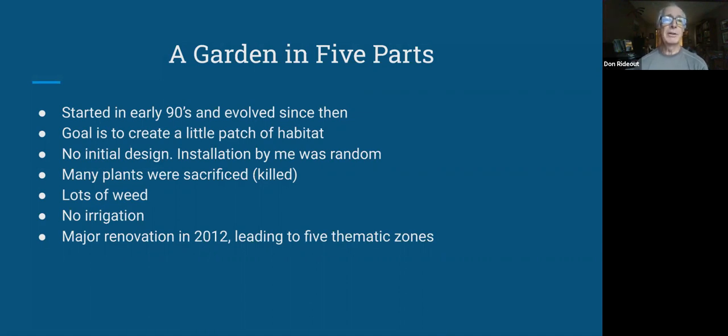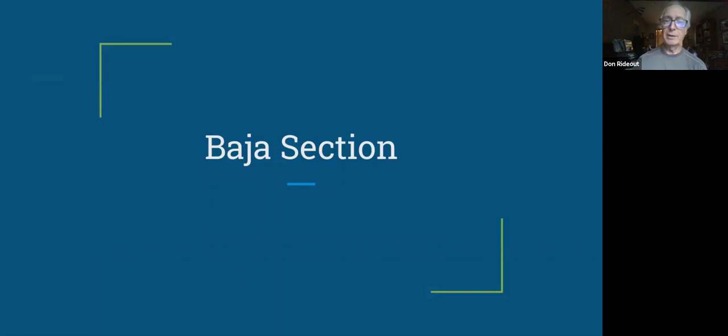During that time, there was a lot of weeding that needed to be done — weeds keep coming in from everywhere, and it just takes constant work to get rid of them. I have no irrigation system, so I rely on rain and a little bit of hand watering. In 2012 I kind of overhauled everything based on what plants I had and where they were located, and that led to the five thematic zones. So I'm going to launch right into them now.